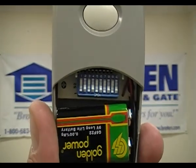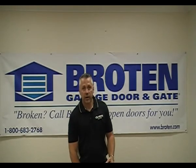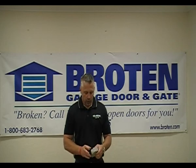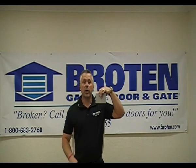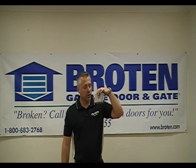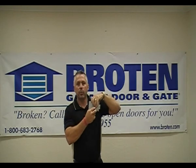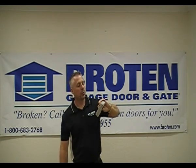Each switch has an on and off designation. Hanging from the operator in the garage, you're going to need a ladder to get up there. You'll find this on the back of the operator. Unplug power to the operator so that we're safe. There's going to be a cover here — pry that open. Inside there you'll see that same bank of switches numbered one through ten.